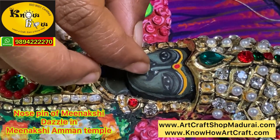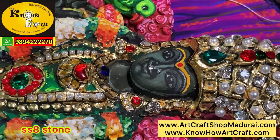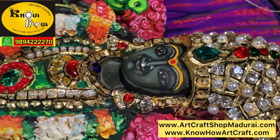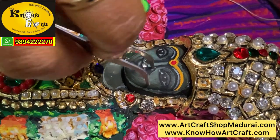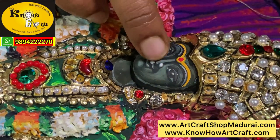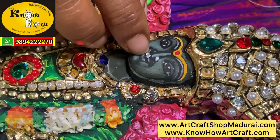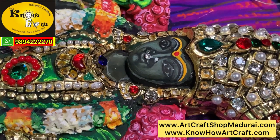Now we are going to decorate the face — we are placing the nose pin. The nose pin of Meenakshi and Kanyakumari is very vibrant in their shrines. When you see the Meenakshi Amman nose pin in the temple, it dazzles like a glittering sun. At the end of this video we have shown the full image of Meenakshi, and the nose pin shines beautifully — please give your comments on whether it is shining or not.